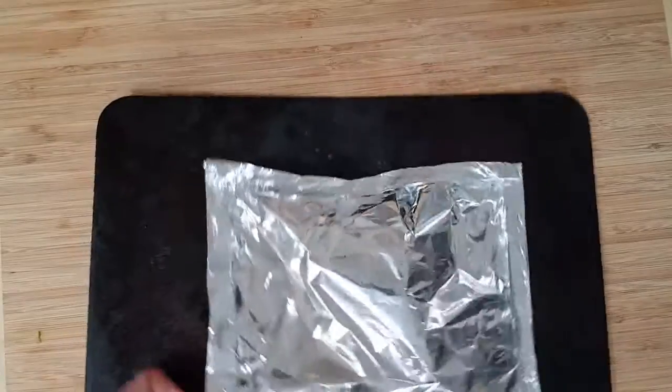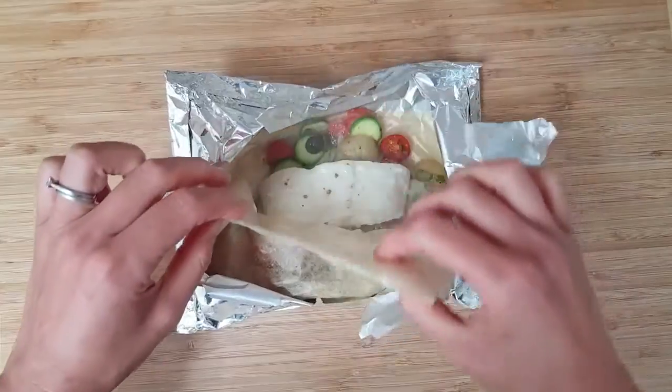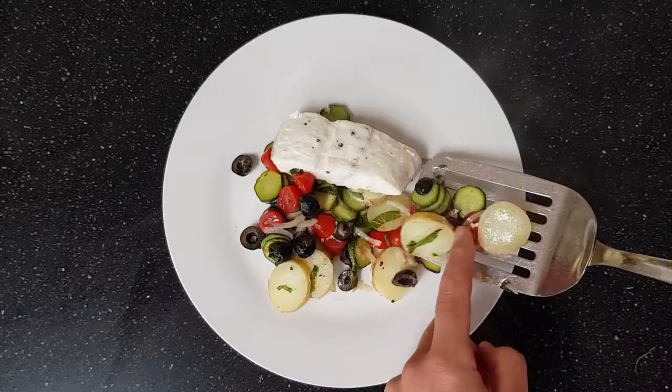Wrap it up in the bag. The extra amount of water that's covered in the bag — we can keep it short if you're cooking after that.